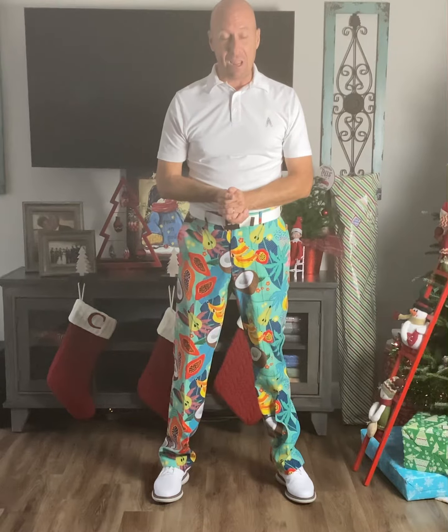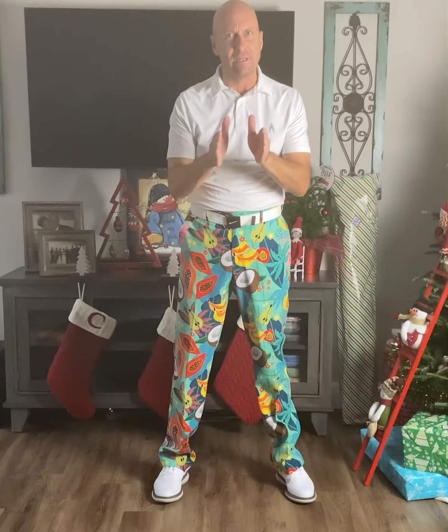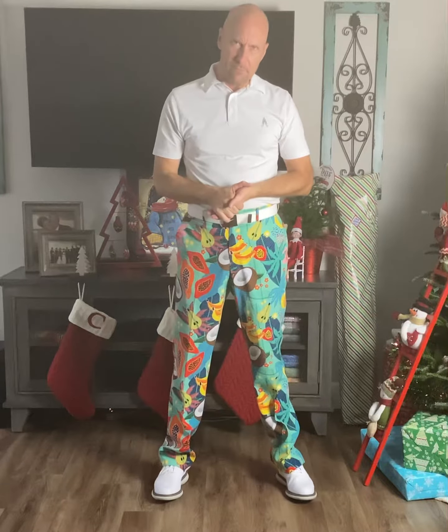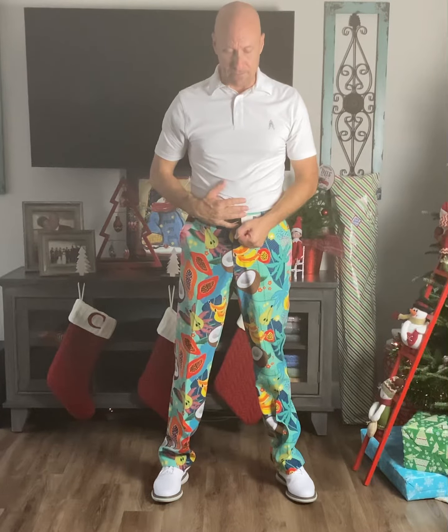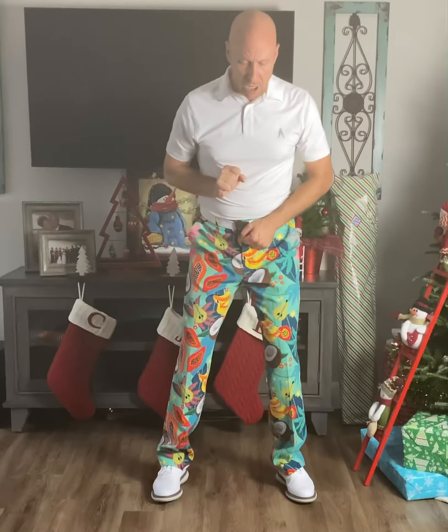Welcome to video number one. I'm going to ask you to do precisely what you see me doing — you have to join along. Some of the movements may seem trivial, but it's very important you stay the course because we must give very specific commands to our central nervous system. Here we go.